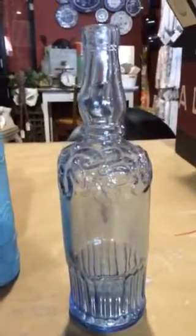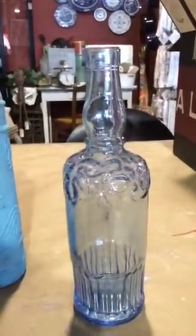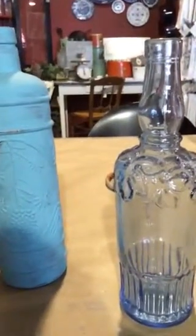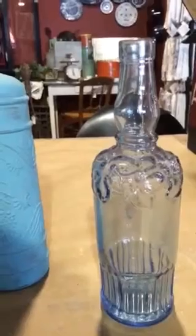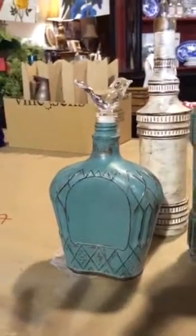I've seen them at Michael's and Hobby Lobby. I've seen them in Goodwill. I've seen them all over. If you garage sale or estate sale, you can sometimes find antique bottles, vintage bottles. This lovely one here is a vintage Crown Royal bottle. And look how pretty that looks.